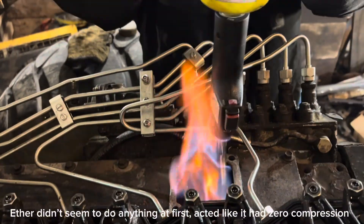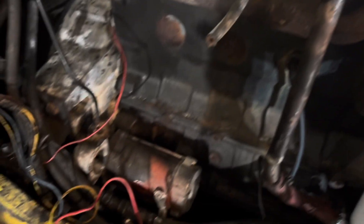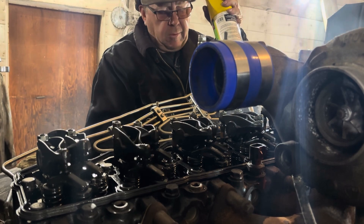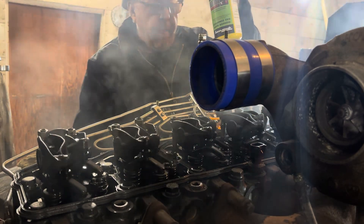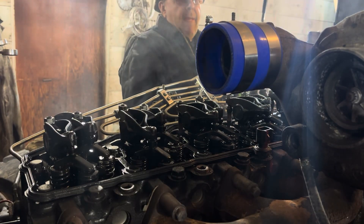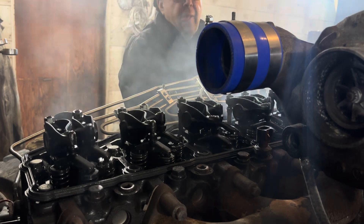We're doing like the Pakistanis — getting it hot. We figured the rings are stuck and it won't fire. We're gonna cook our old starter before we get the new one cranking on it. That was a fire — yeah, that had it locked up.